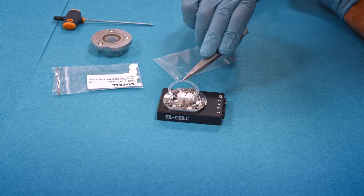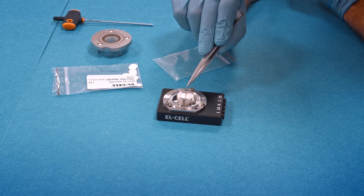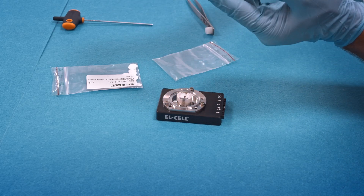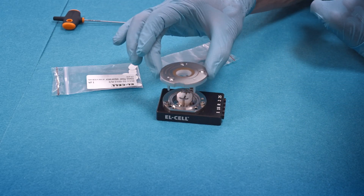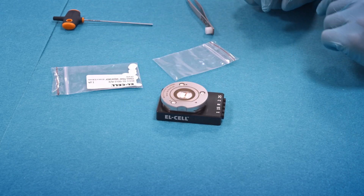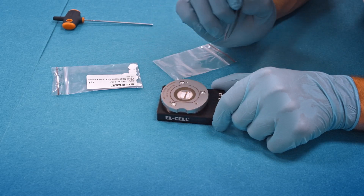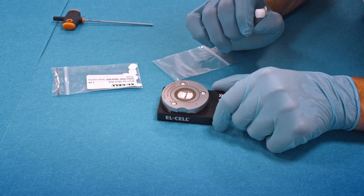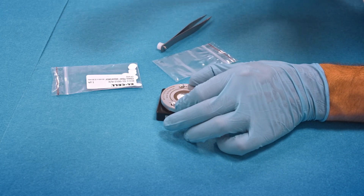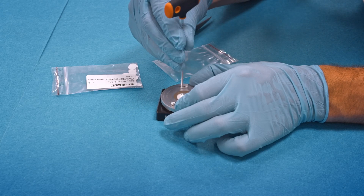Insert the polyethylene seal. Attach the lid we assembled in the first part of the video, and watch the proper orientation of the lid. Now check again that the strips are properly aligned, and only then press down the lid and firmly tighten the screws.